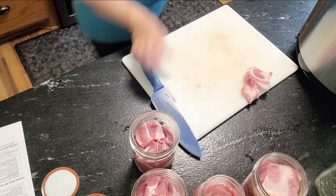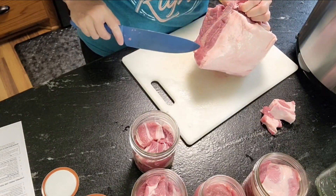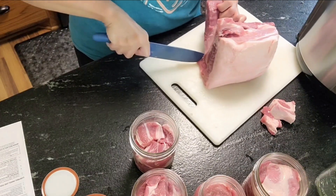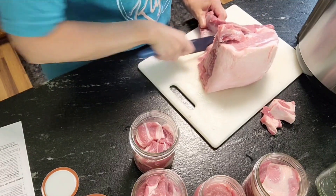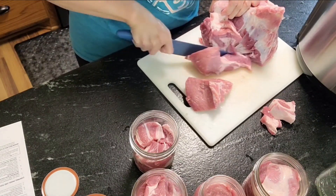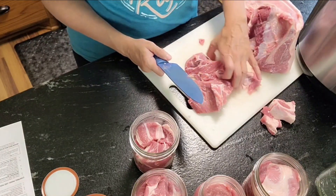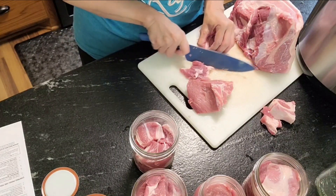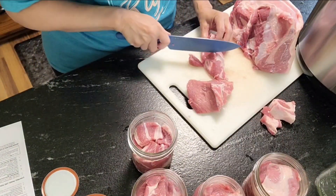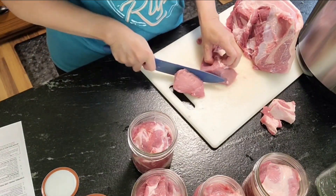I'm going to have to get a little bit more from the other half right here. The bone — it's not that big. I just need a little bit more to finish up these jars. Now be careful once you start working with this and your hands get slick — be careful starting to cut again because your fingers will slide right off. And one more jar and I'll be back.